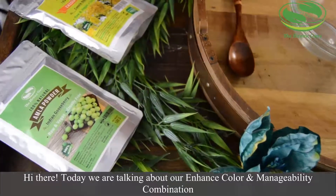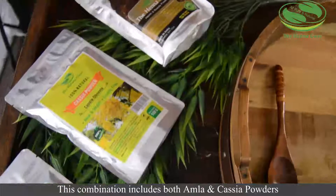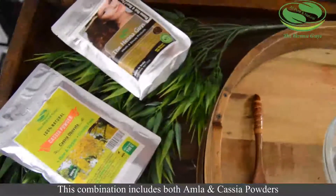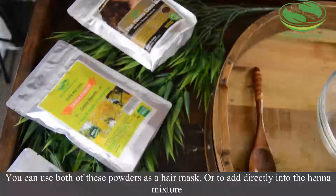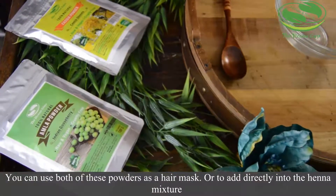Hi there, today we are talking about our Enhanced Color and Manageability combination. This combination includes both Cassia and Amla powders. You can use both of these powders to make a hair mask and to add directly into the henna mixture.